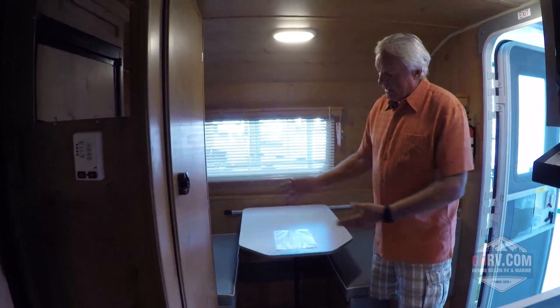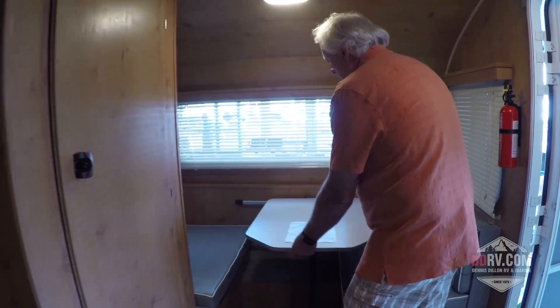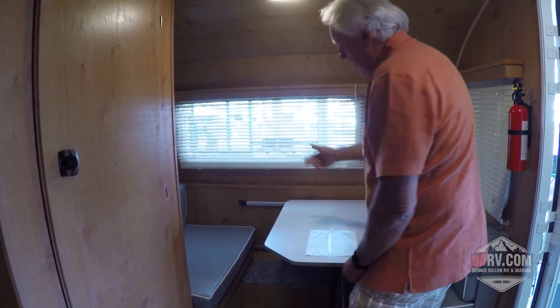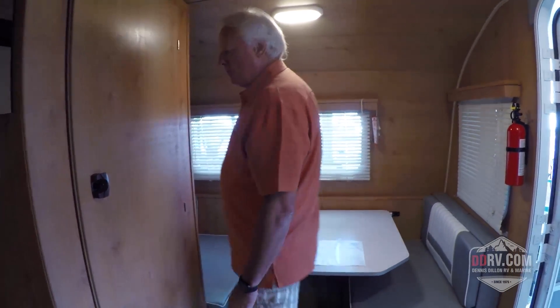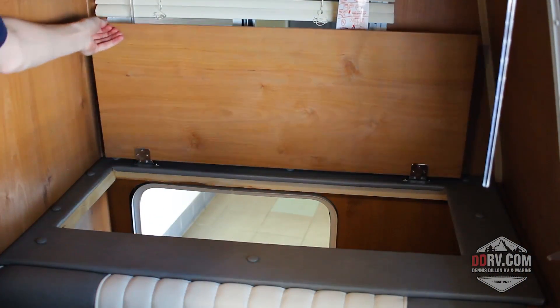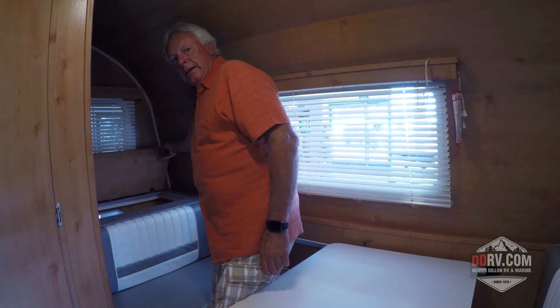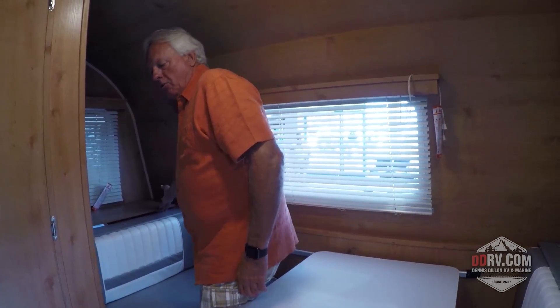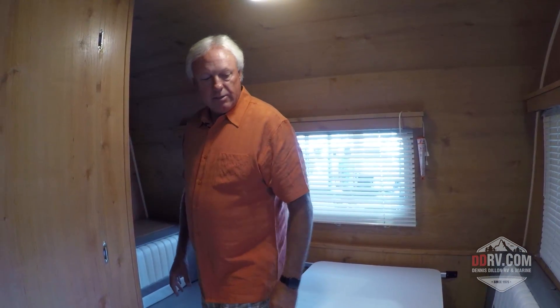When you want to sit in here, it's kind of tight quarters, but you can slide the table back on this crossbar to the back of the dinette. That gives you easy room to walk through and lift up the other lid, which gives you storage from both the inside and outside of the unit. There's an abundant amount of storage underneath the dinette on both sides.